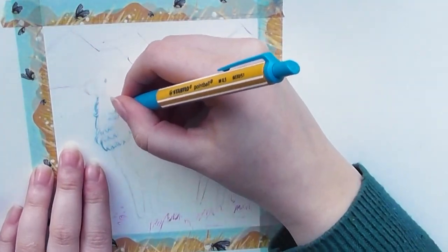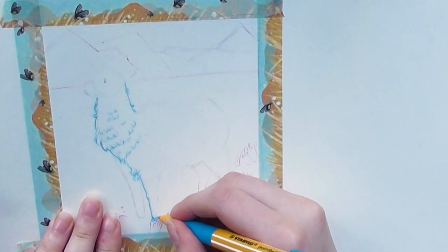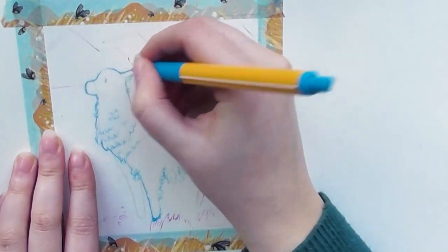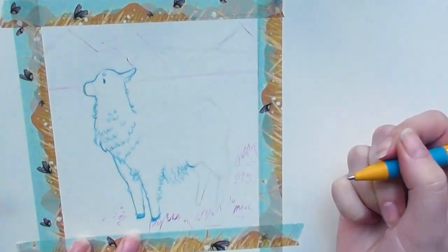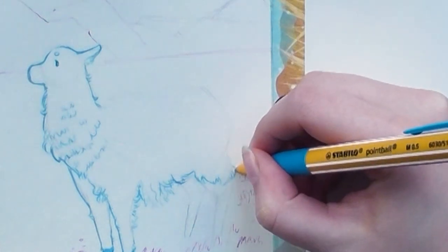You guys know me — I like fluffy cute animals, and I think the llama is no exception to that. I don't really draw these kinds of animals often, so it was a fun thing to draw something different today.